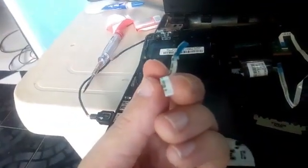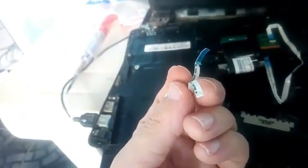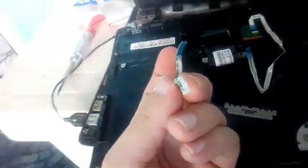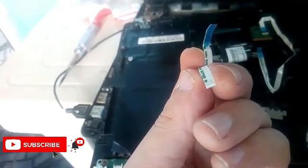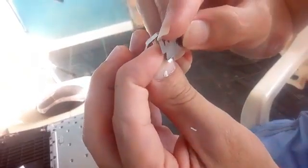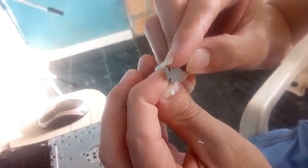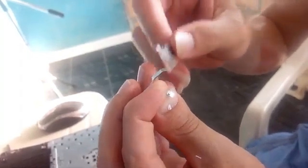I'm showing you the progress of the work. You should do this carefully because the blade can cut the tape or your fingers. Work carefully, and if necessary you need to do this on both ends of the tape.